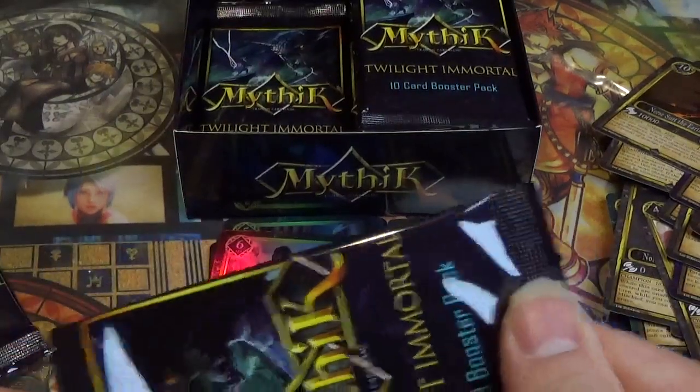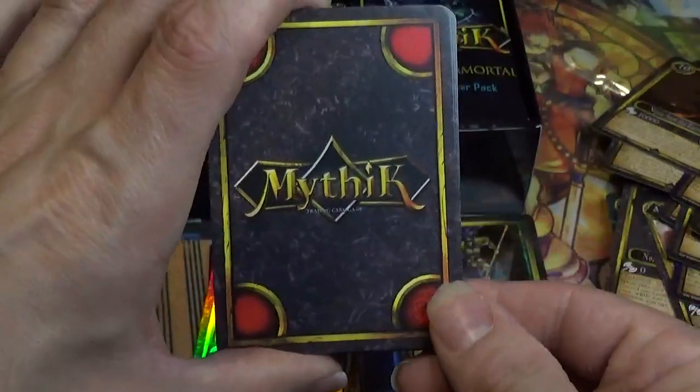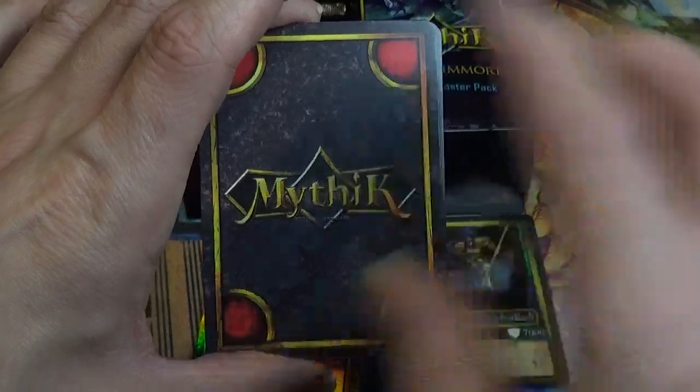And I don't know if I showed the back of the cards — let me show you the back quick. That's what the back of the cards look like — kind of cool, very simple but very clean. I like that clean, simple design.